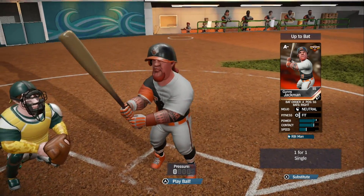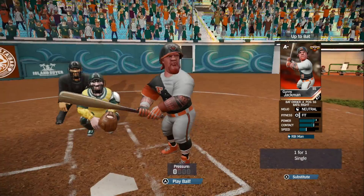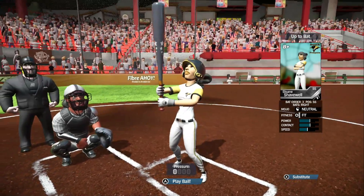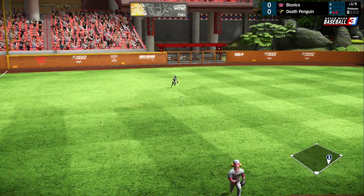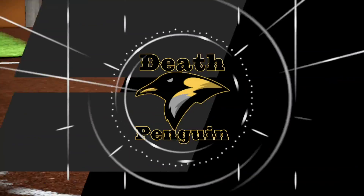My favourite part by a long shot is the crowd reactions. When the game is boring, they're quiet. When the game is building up, they start making more noise. When something significant happens, like a home run or a beanball, they lose their collective minds — and it is awesome. I love when sports simulators give the fans a lot of life, and surprisingly, Super Mega Baseball 3 does this so well.